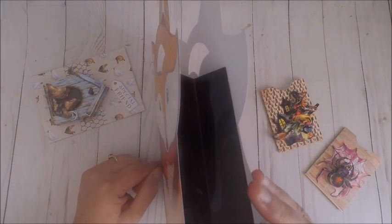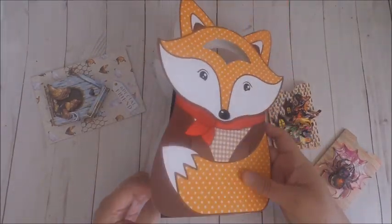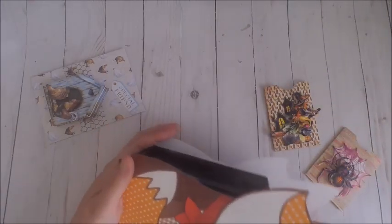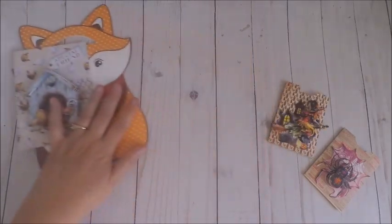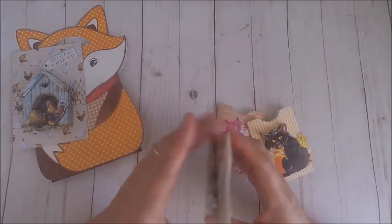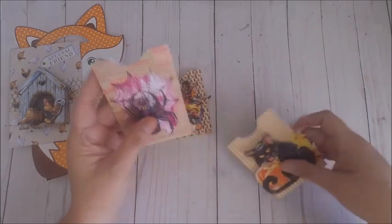The item I'm showing you right now is that fox gift bag — isn't it cute? It was so easy to put together: just a matter of adding some adhesive to the front panel, then turning it over and adding adhesive to the back panel, and it created this cute little gift bag. It's probably not quite big enough for a trick-or-treat bag, but it's definitely a cute little gift bag where you can add some tissue paper and a little gift.